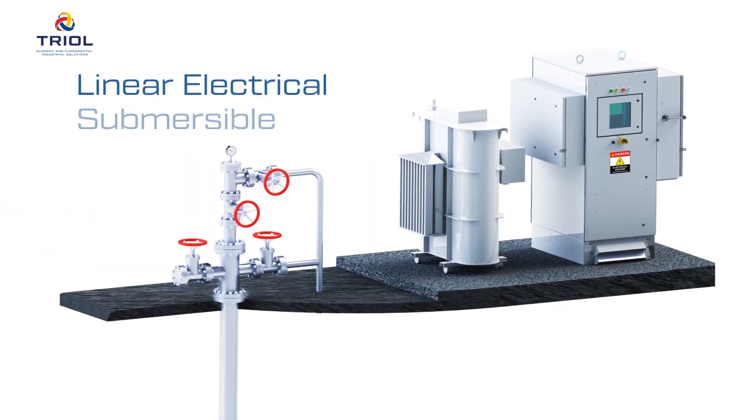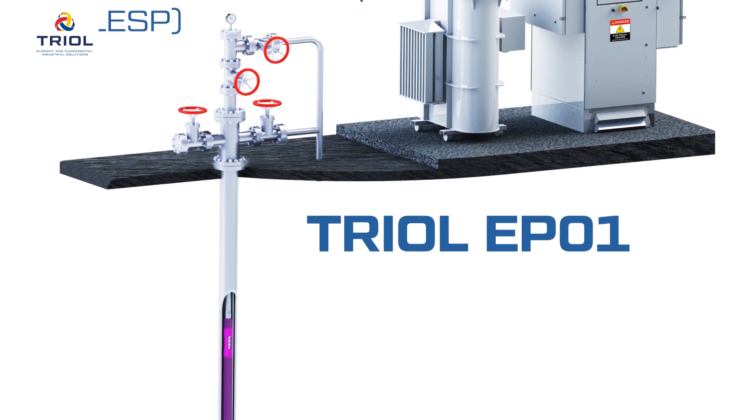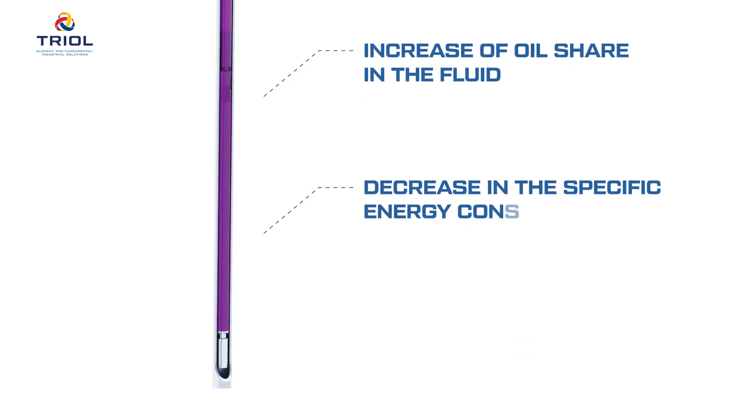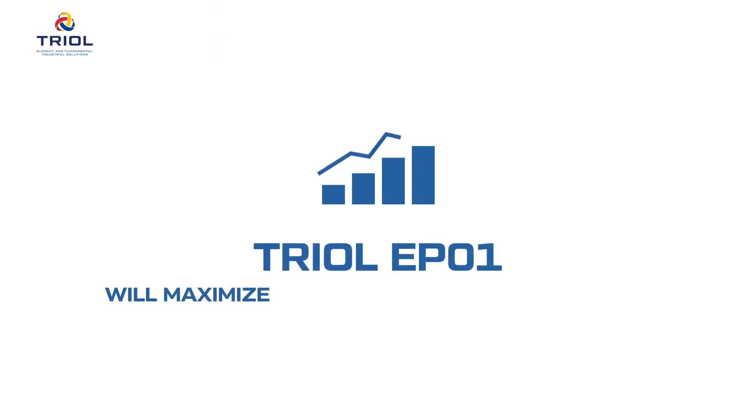The Linear Electrical Submersible Pump TRIOL EP-01 is innovative equipment designed to increase oil production in the most profitable way. This means an increase in fluid production, an increase of oil share in the fluid, and a decrease in the specific energy consumption per cubic meter of lifted fluid. We are confident that TRIOL EP-01 will maximize the productivity of your well.